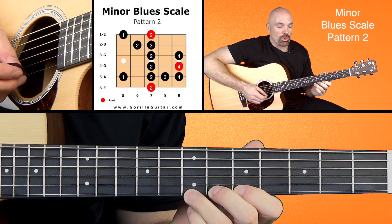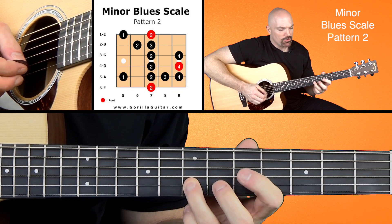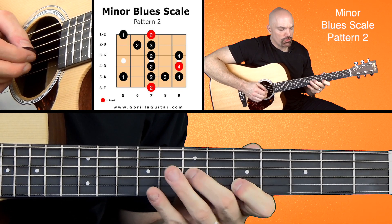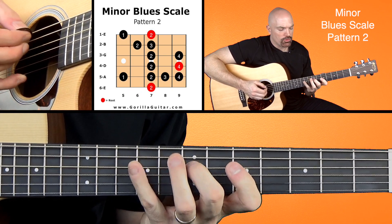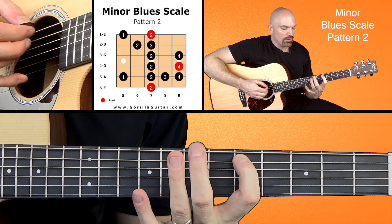Then working our way back down: three, one, three, two, one, two, four, two, four, three, two, one, two.